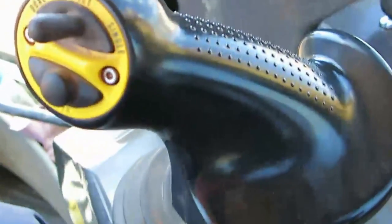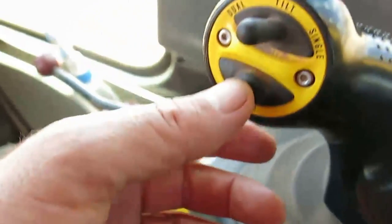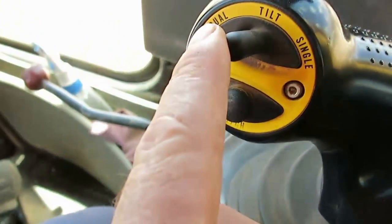You can let it manually convert back to manual, or just leave it in auto. And that's the blade tilt.